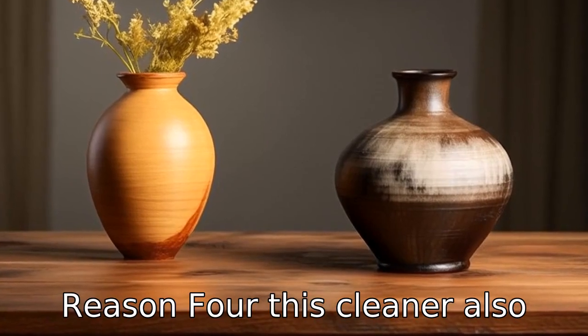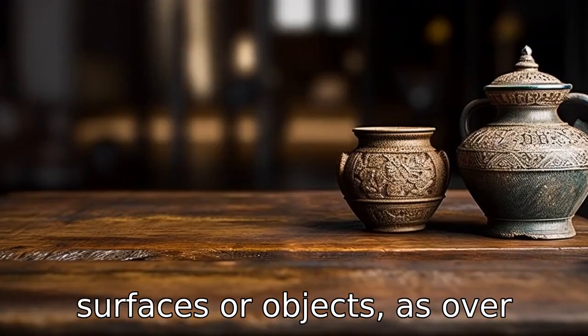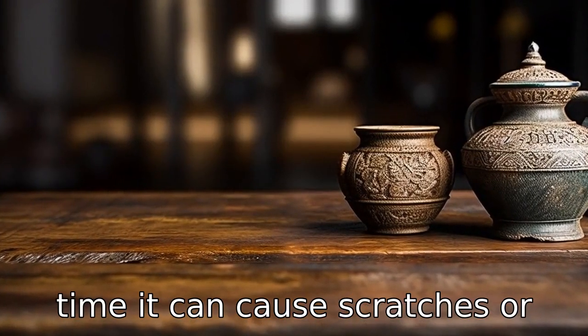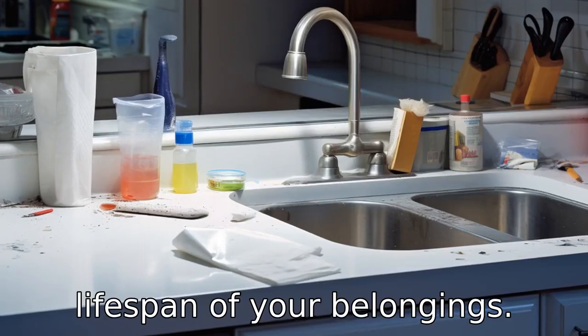Reason 4: This cleaner also has an abrasive nature. This is problematic for delicate surfaces or objects, as over time it can cause scratches or wear down finishes, reducing the lifespan of your belongings.